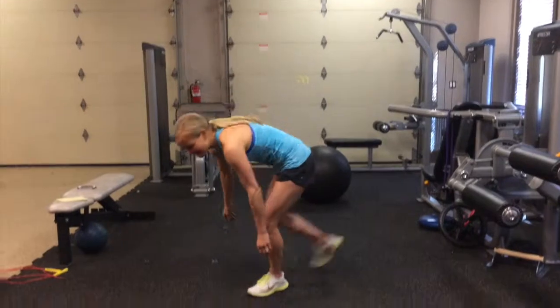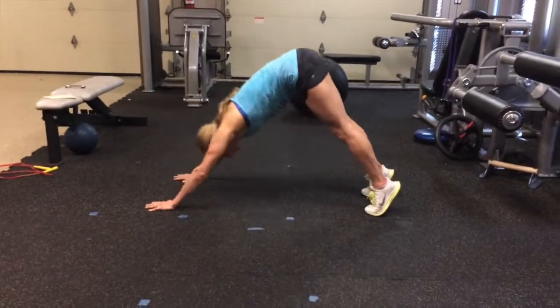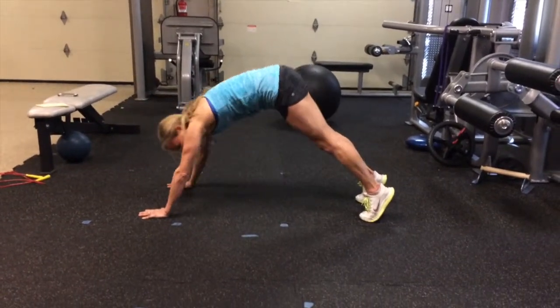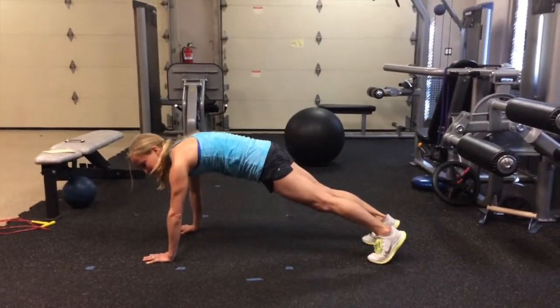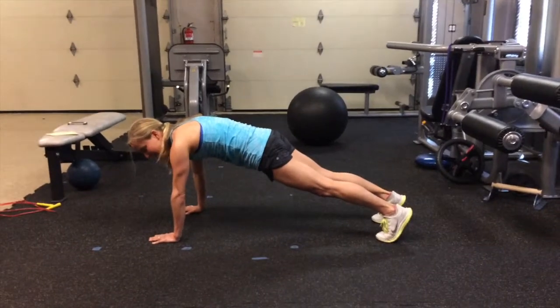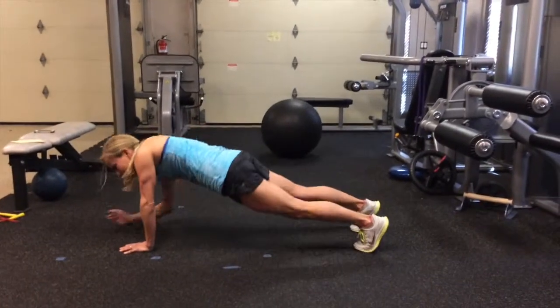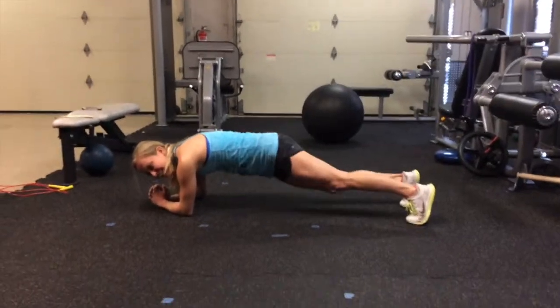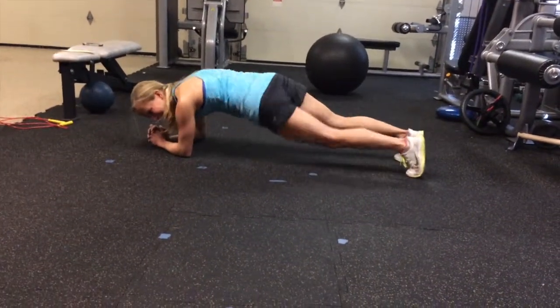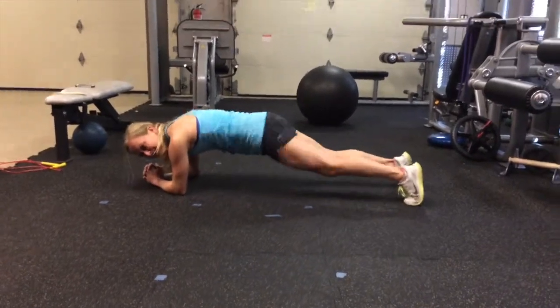Once you're done with that, we have 10 minutes of abs. You'll set your timer for 45 seconds work and 15 seconds rest. The first exercise is a plank to pike — if you have a stability ball you can put your feet up on that. Hold it for 45 seconds, pull your belly button in and feel like you're really pulling your hips up. Exercise number two: stay in a plank and wiggle your hips side to side. You can be either in a high plank or a low plank. Then your third one: stay in plank and literally shake your hips back and forth like little hip dips, again for 45 seconds.